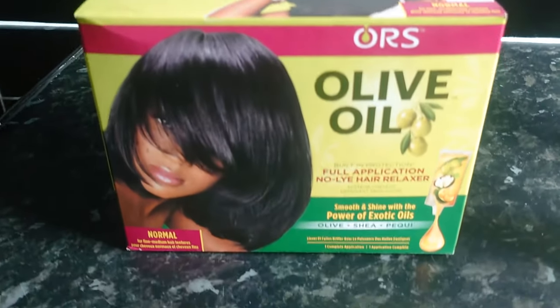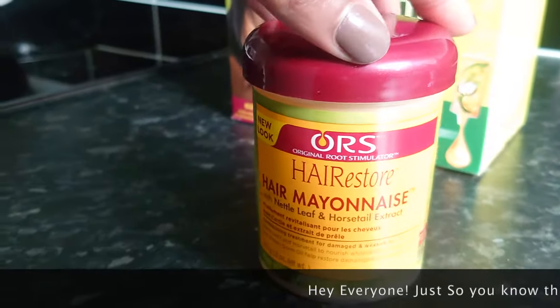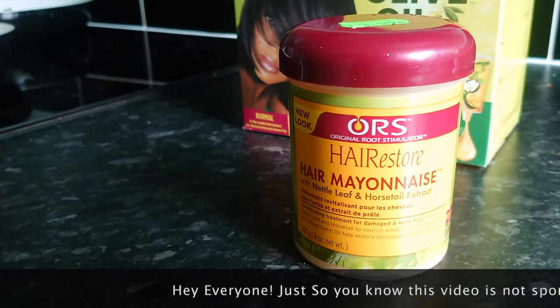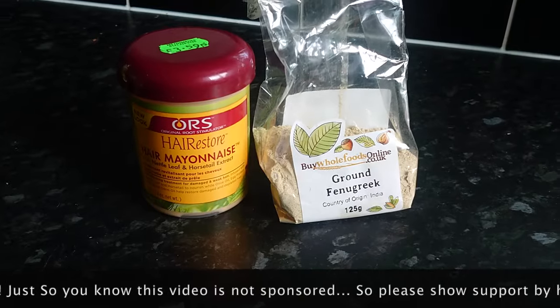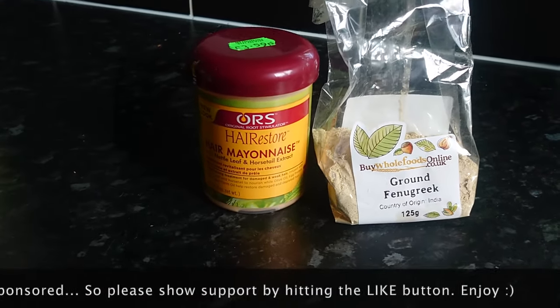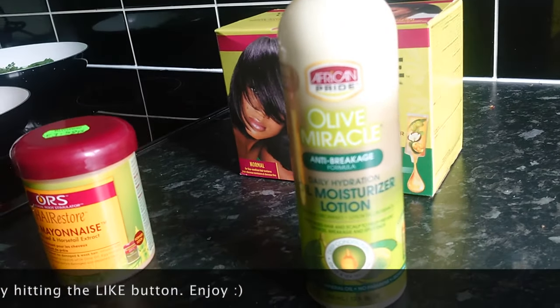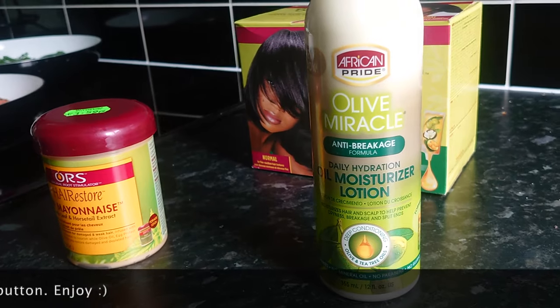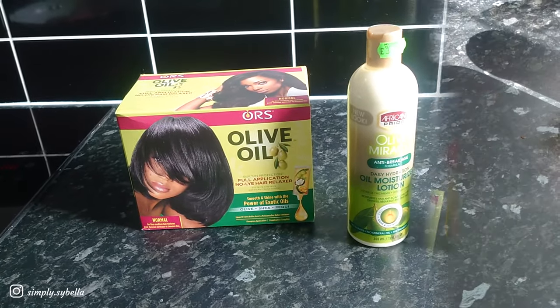I'm going to be using olive oil chemical relaxer, and then I'm going to follow up with a hair restore hair mayonnaise. I'm going to use fenugreek powder as well, just to really add some extra oomph to this mask. Then I will use African Pride Olive Oil Hair Moisturizing Lotion. So that is what I'm going to use.